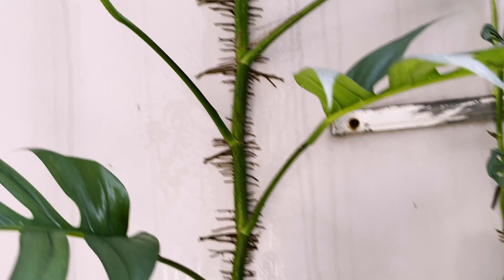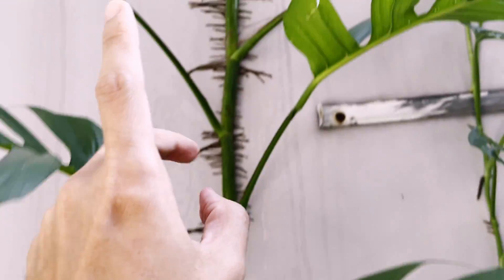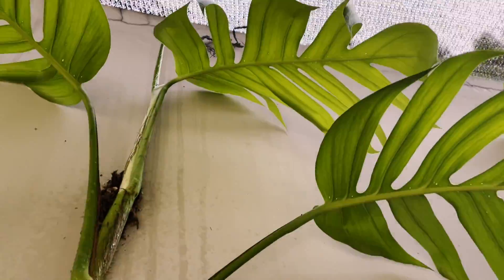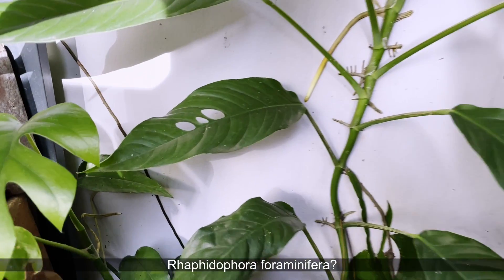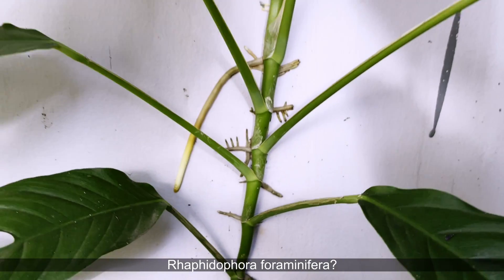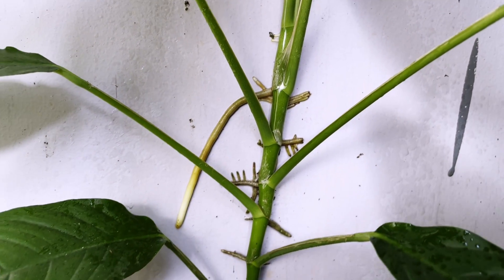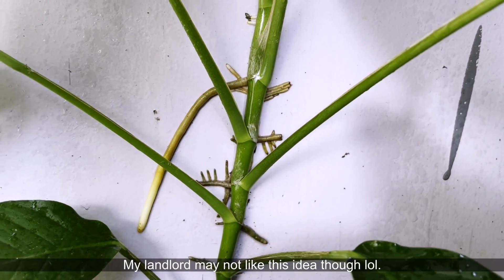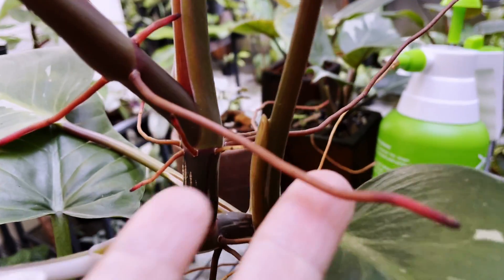As you can see, this Epipremnum Cebu Blue has grown so big — look at the leaf down below versus the one up top, which is huge. We propagated this from our Cebu Blue video. Let it climb so you can get bigger leaves. And look at this Rhaphidophora — it's starting to have split holes and look at those baby aerial roots. You do want to give them a good drink now and then. I love watching these grow into walls; they form their own secret language.